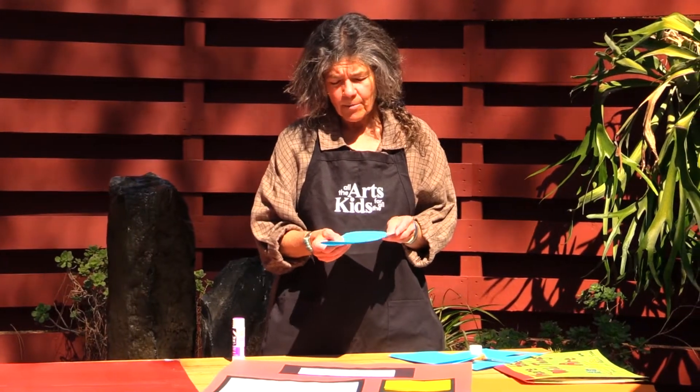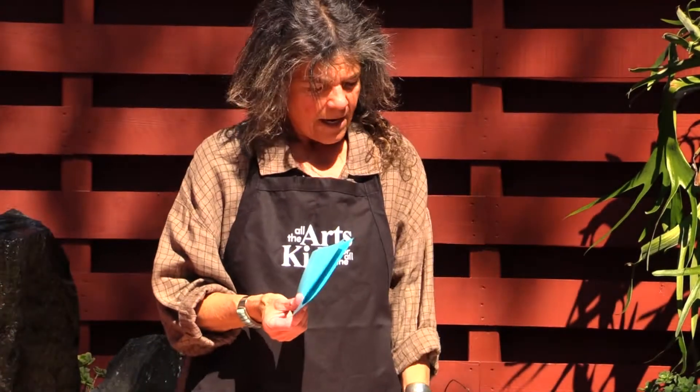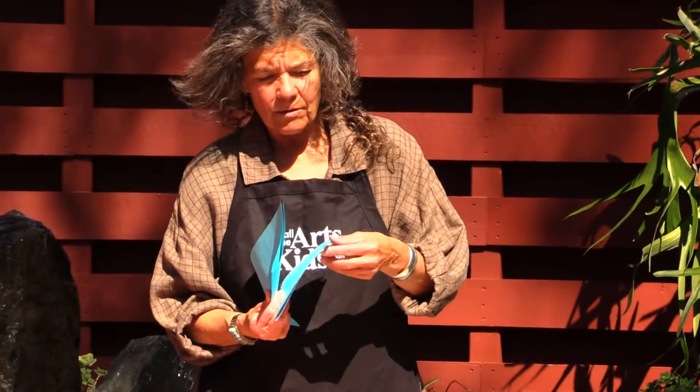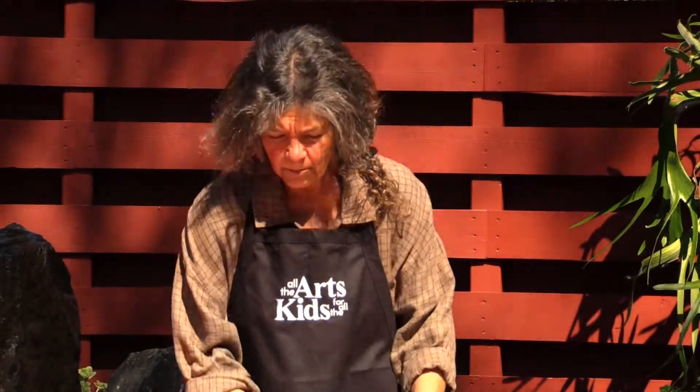When you have your project all ready to go — so again, this is our page that we've got — and you want to turn it into a book, super simple. All you do is glue this other page, and you glue the back of this page to the front of this page.